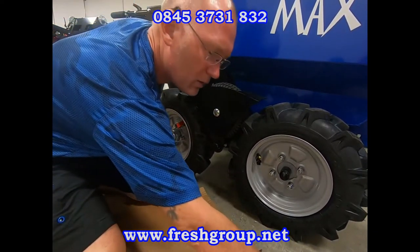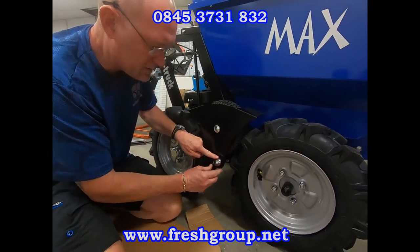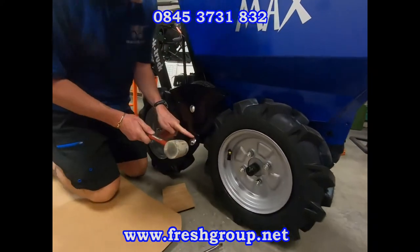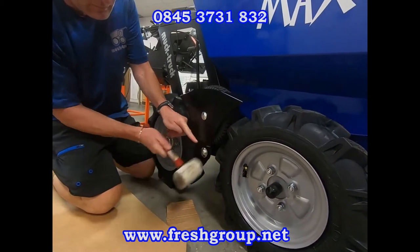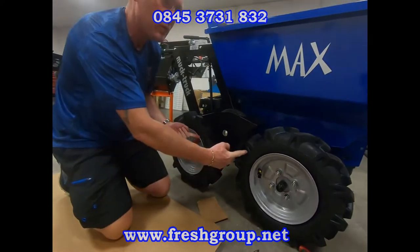When it's all the way on, put the star cap back on — put your finger on the star cap and hit it with a rubber mallet. That's it in place. Now blow up the tires.